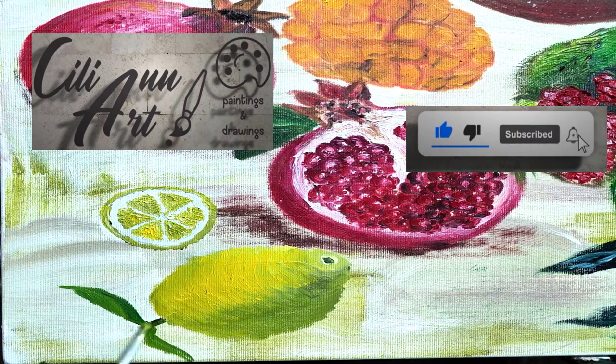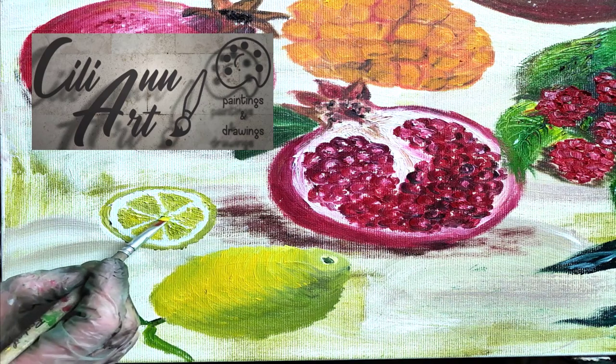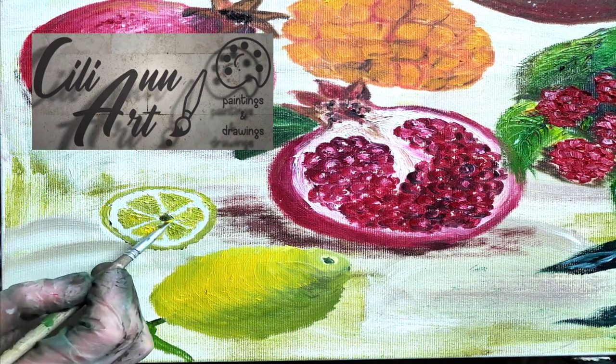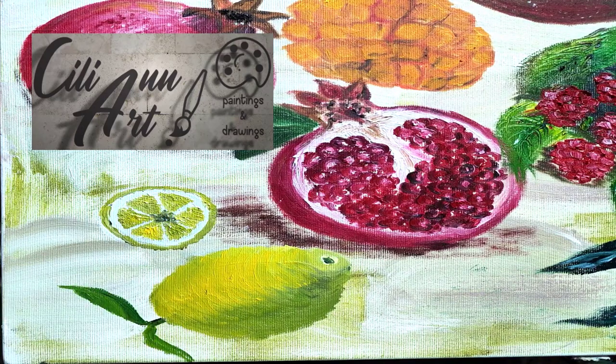So if you're enjoying watching me paint this lovely lemon, click the like button and subscribe. I'd love to hear your comments — what else you'd like to see or what topics you're interested in learning facts about.